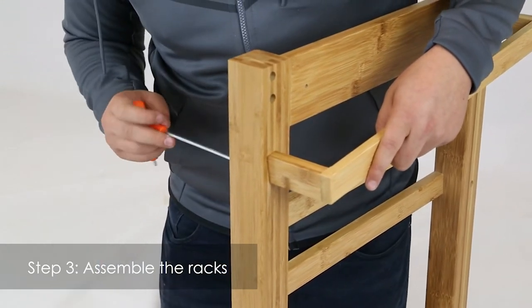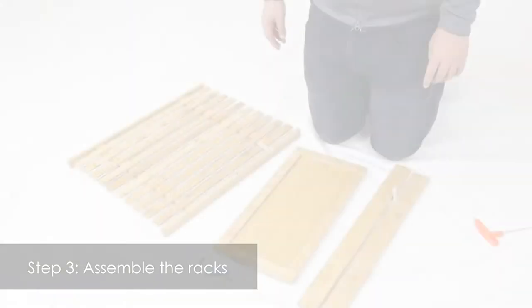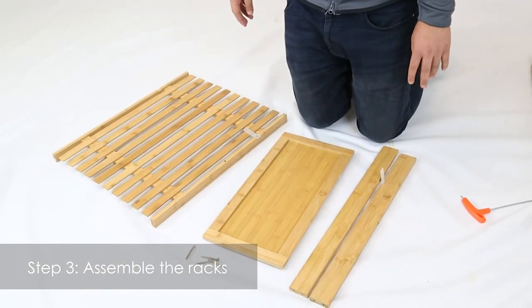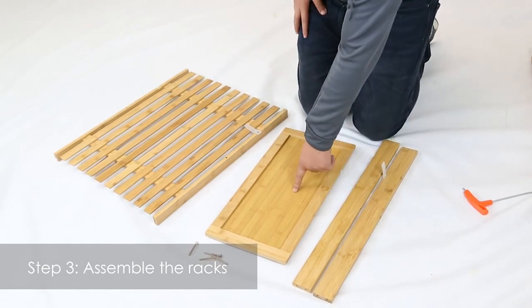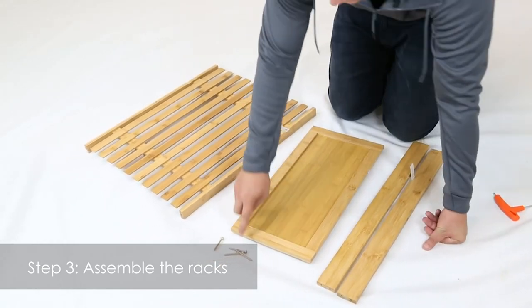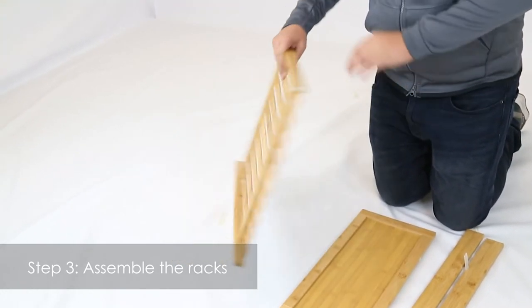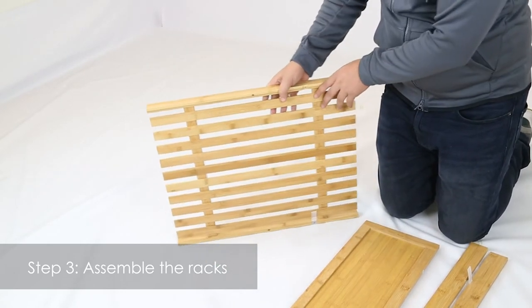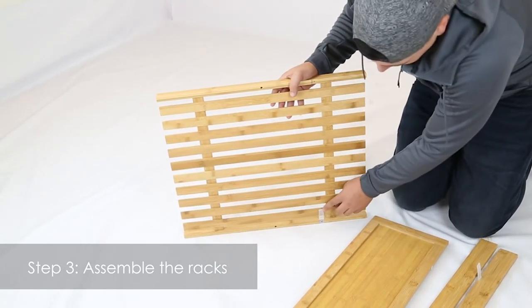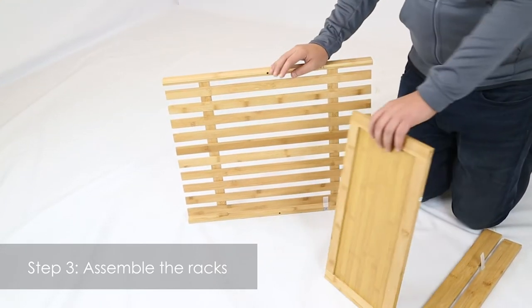Then you're going to repeat the same process for the other three screws. This next step, we're going to need the parts mentioned in the previous step: two part fives, one part six, one part seven, and four screws part eight. Get your part seven and make sure that this is facing towards the outside, with this little plastic piece on the bottom.